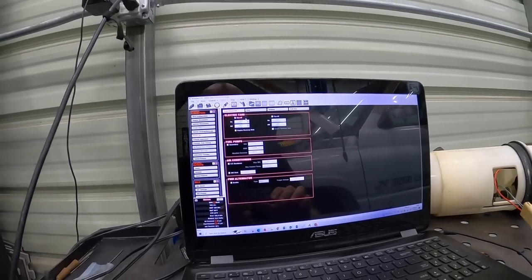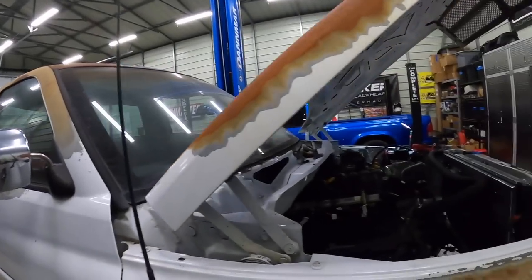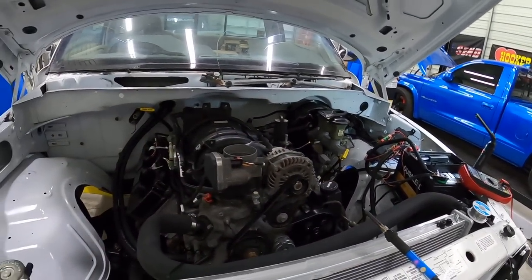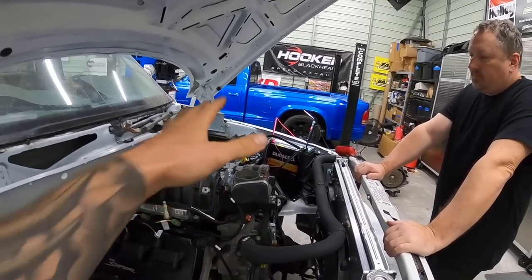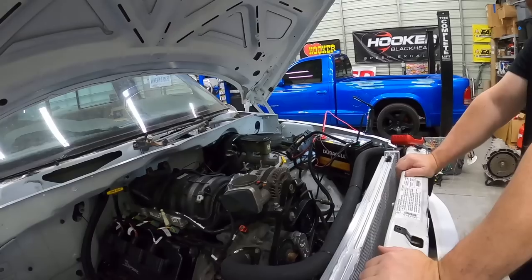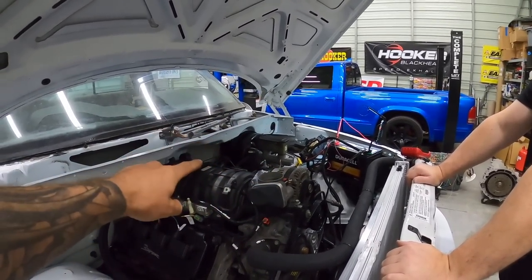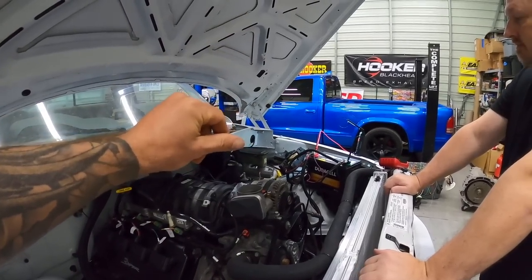Right now we're going to work on the alternator wiring. If I try to start it now it's just going to drain the battery since the alternator isn't generating current. With Dennis's help we've got a conventional relay wired in. The Holley ECU is going to send a PWM — pulse width modulated — signal to the relay, turning it on and off with a negative charge very fast, which in turn turns our alternator on and off rapidly. On the Holley we have PWM alternator enabled with a target of 13.5 volts.